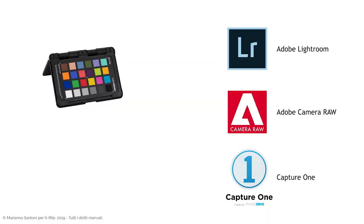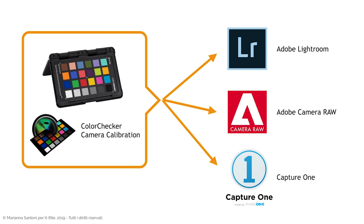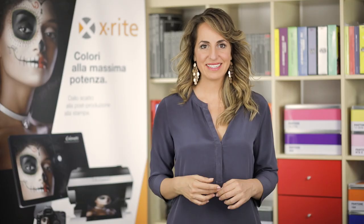Thank you for watching and I really hope you have enjoyed it. In the next 3 videos we'll see all the steps to follow in post-production, and I'll show you how to create and apply a color profile using the Color Checker Camera Calibration software with Adobe Lightroom, Adobe Camera Raw, and Capture One. See you in the next video — ciao ciao!